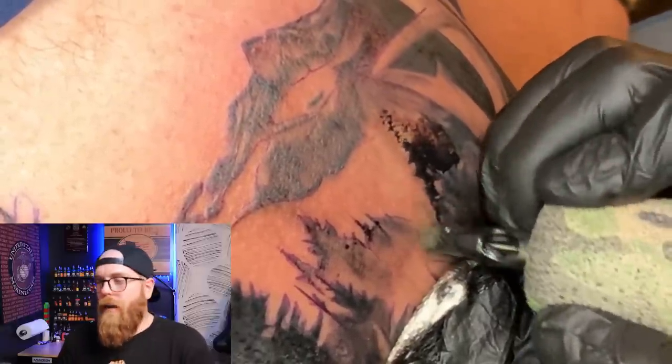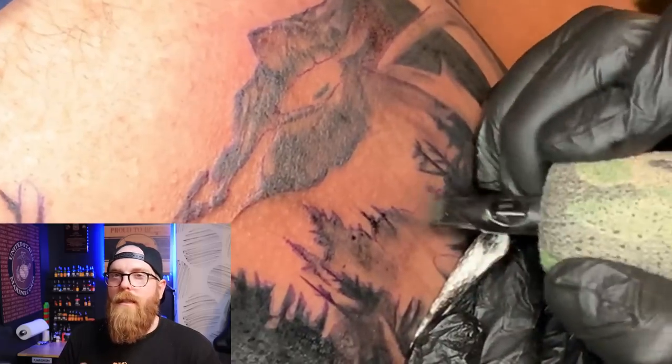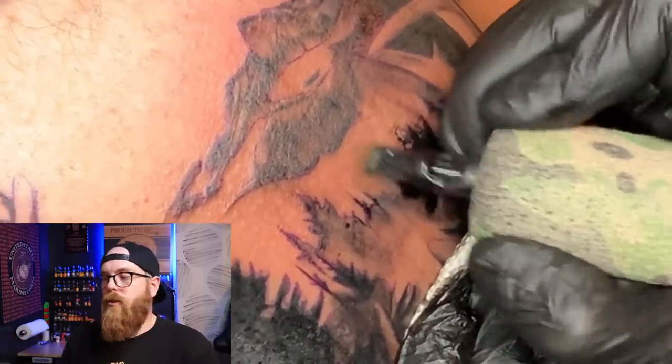Here is kind of a whip shading — I'm pushing it and pulling it out, but it's still along that painting style of shading.